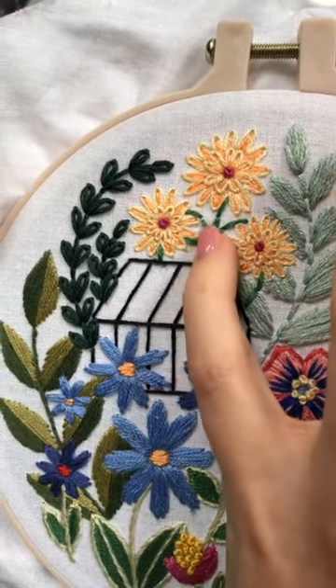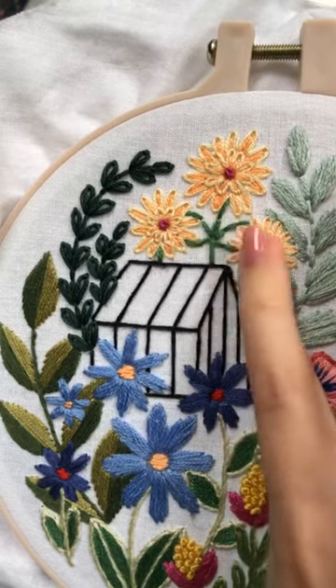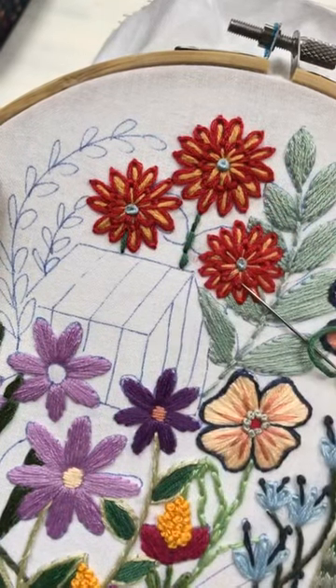But today I think I'm going to fill them in because I'd like to have more color and less white space. Because it's a bigger area, I think this will be a lot of white space here.